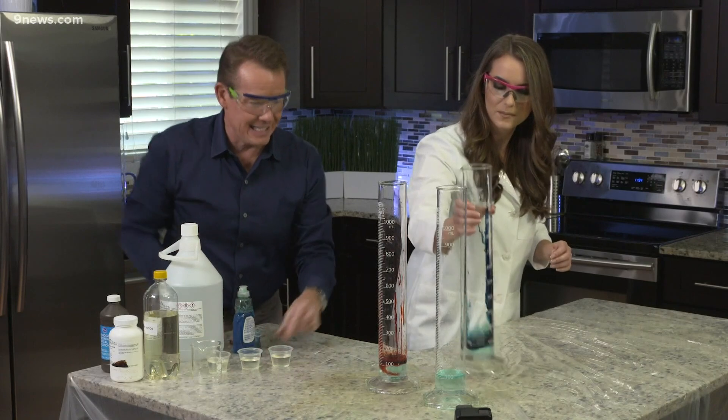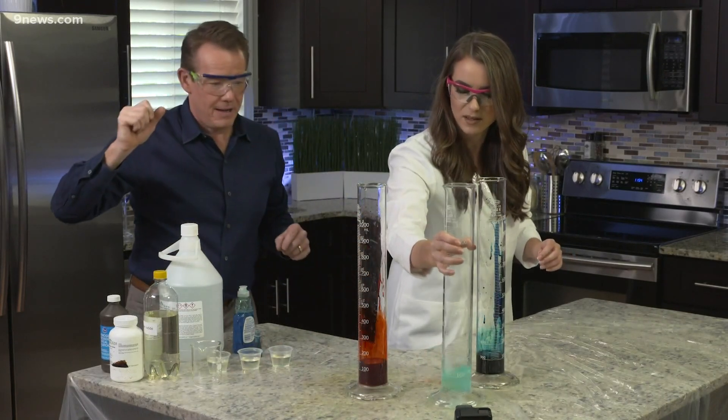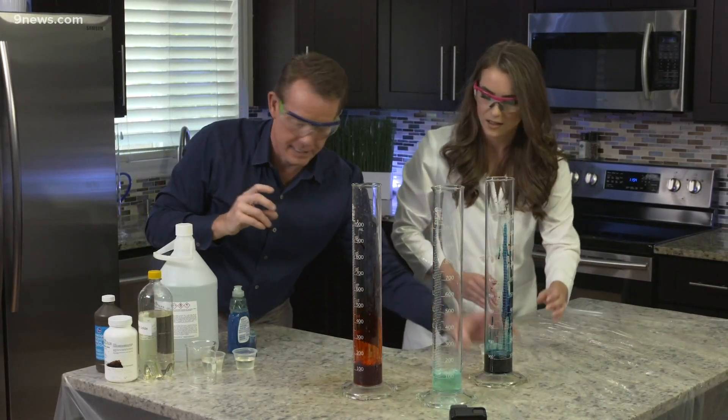So now, when we drop in the catalyst — we better swirl this around, we gotta swirl these together. We're gonna take the cue from you. All right, so here's your potassium iodide.